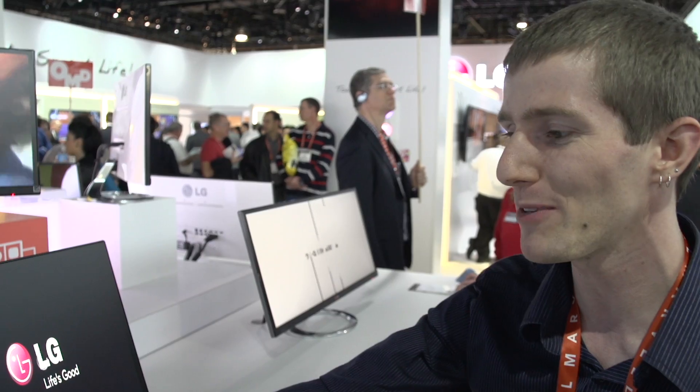It uses an IPS panel, which means that for a screen this wide, if you're not using IPS, by the time you sit in front of it the edges are going to look off in terms of color. TN simply wouldn't work.